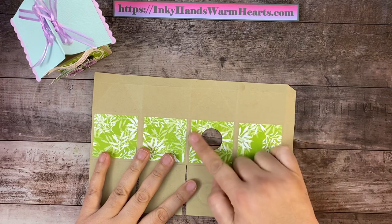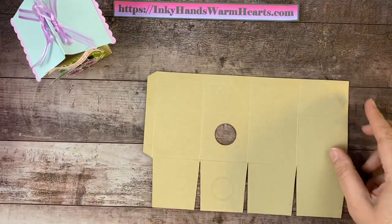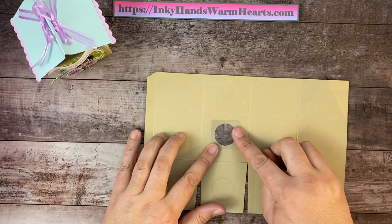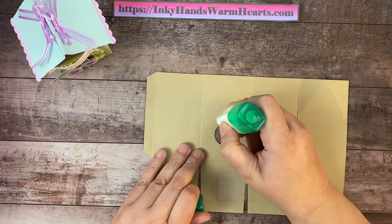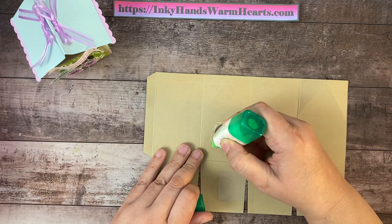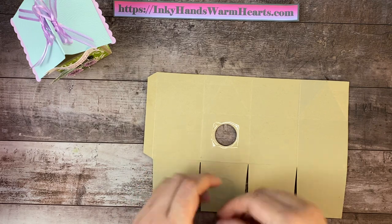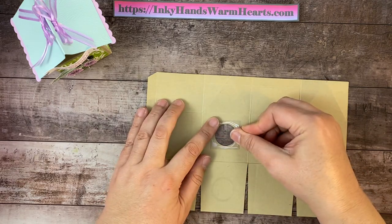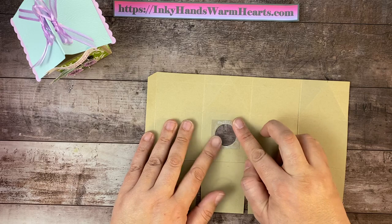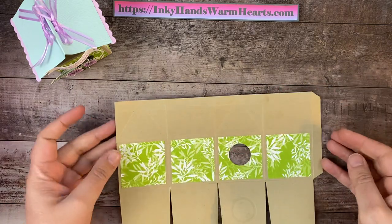Let's go ahead and glue a window sheet behind this circle, because I don't want the treats to get out. I've cut a small piece — one and a half inches by one and a half inches — and I'm going to glue that right over the top of that circle. We'll go around it, forming a square so that all of that window shape will be adhered. There we go — just push it down, give it a second, flip it over, and make sure nothing is sticking out. Then we're going to put adhesive on this seam right here.